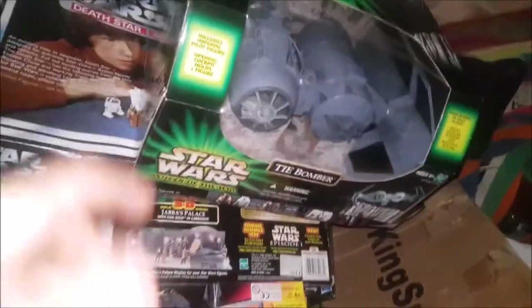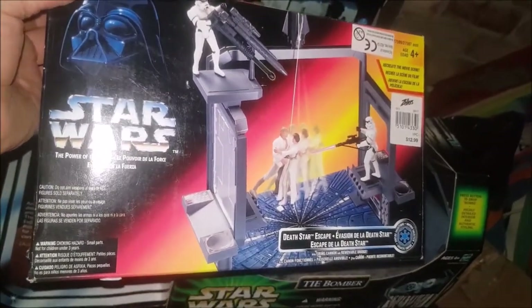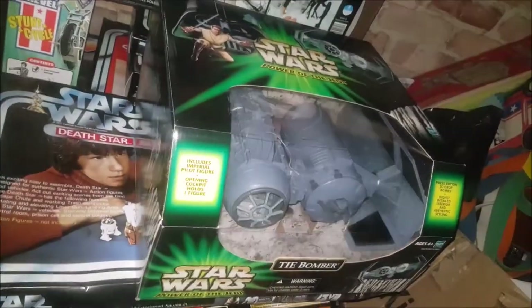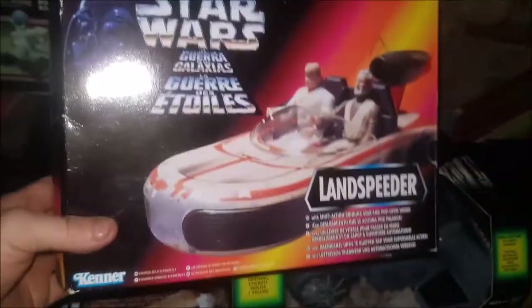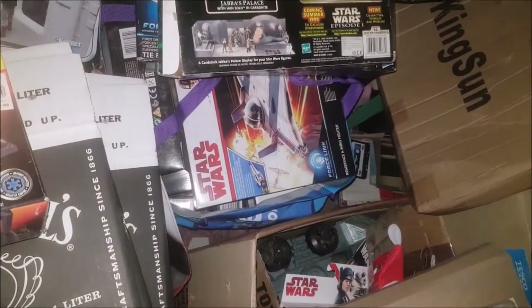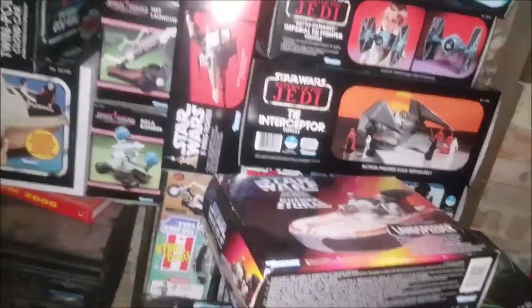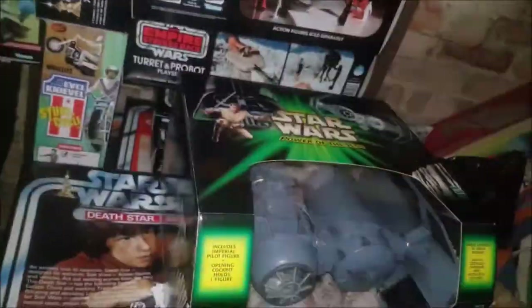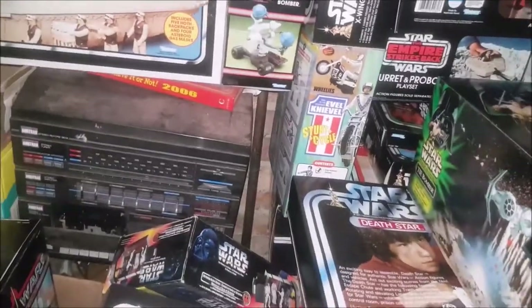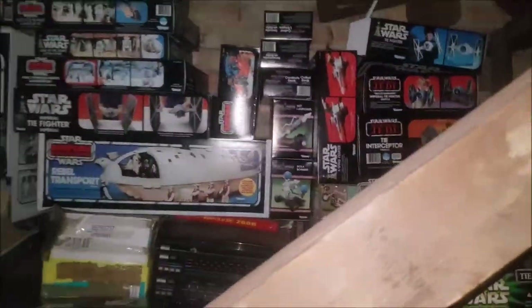In a video a couple of weeks ago I showed the old Tie Bomber. And there's also the Escape Pod and Power of the Force Land Speeder, then going into Star Wars and Last Jedi and all of those. So yeah, that is my complete collection of boxes which I've been collecting for a while. I've almost got the whole collection and it is absolutely awesome.